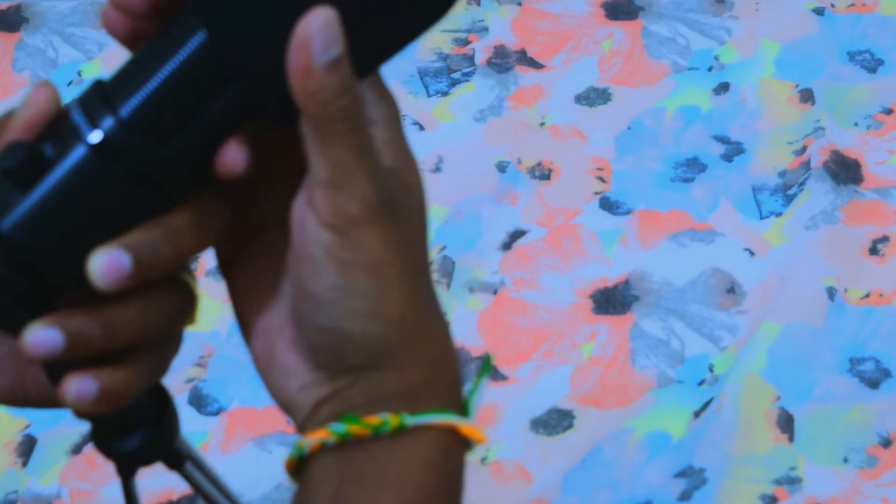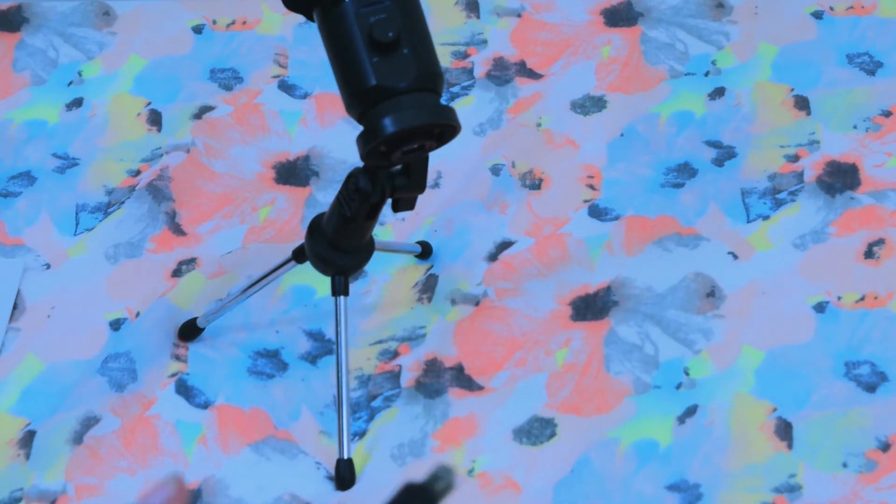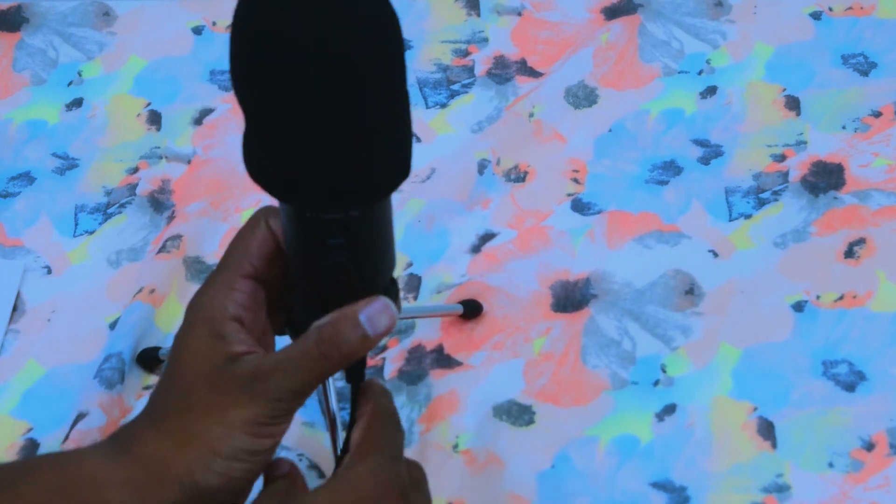It is very simple and easy to set up the microphone.